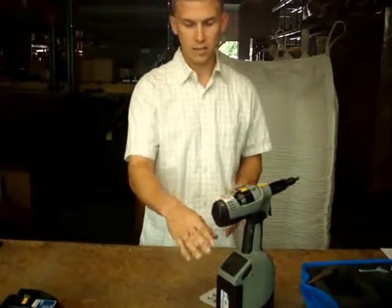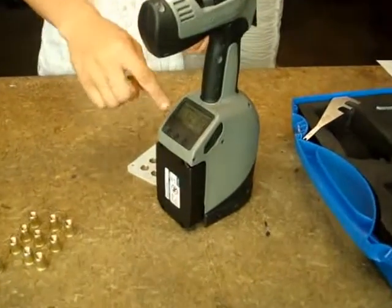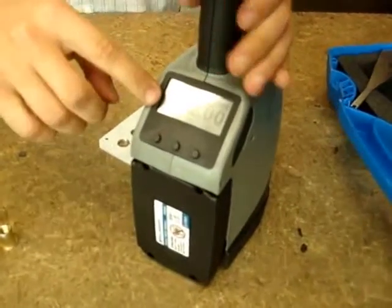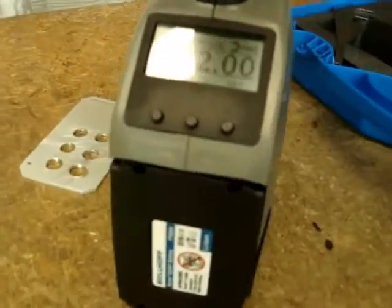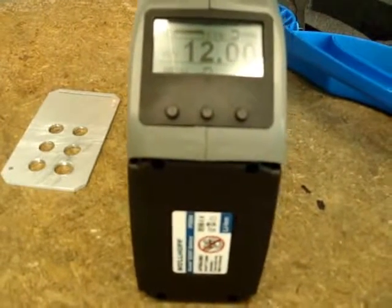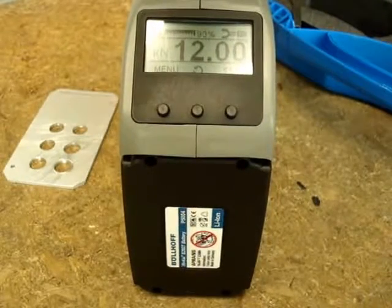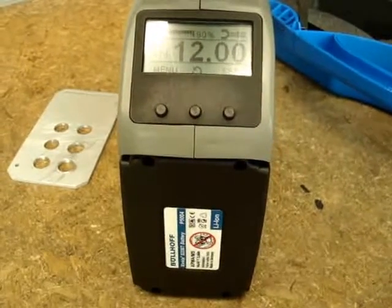It is packed with quality control features due to its internal computer. It has the ability to install between 3 kilonewtons and 22 kilonewtons. Right now it's locked at 12 kilonewtons, and you can lock it so that it cannot be changed on the production floor — it would have to be changed by a quality control person.